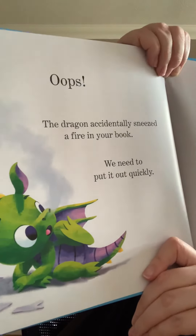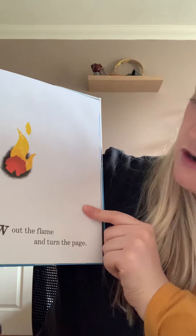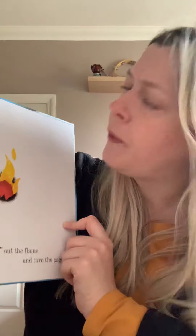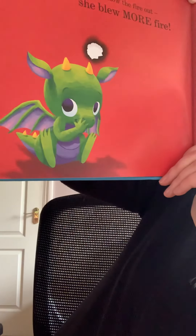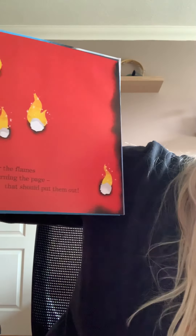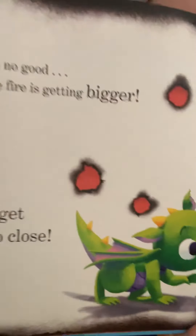The dragon accidentally sneezed fire in your book. We need to put it out quickly — oh my goodness, it's a fire! Help dragon blow out the flame and then turn the page. Quick, blow on the book for me. Oh no — your dragon didn't blow out the fire, she blew more fire! Look at all the holes from the fire. Carefully cover the flames by turning the page — that should put them out. Oh, the fire's getting bigger. Don't get too close!